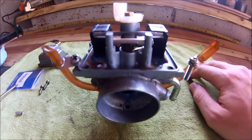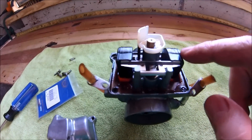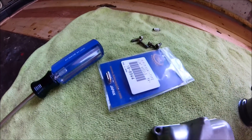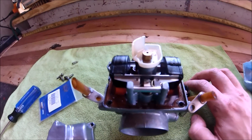I'll check it tomorrow morning. For the other carb, do the same thing: pop the pin out, pull the float up, take the needle off, put the new needle on, put the float back in with the needle on it, put the pin back through, and then put the float bowl back on.